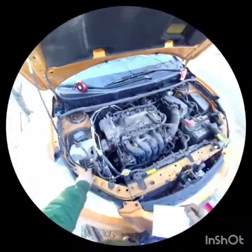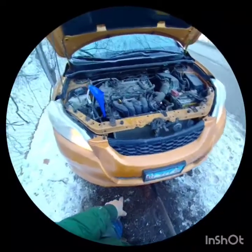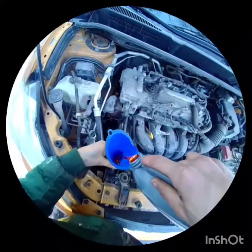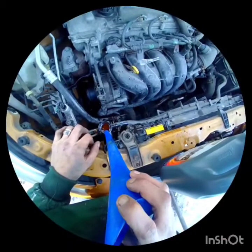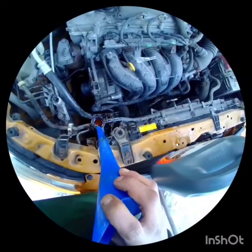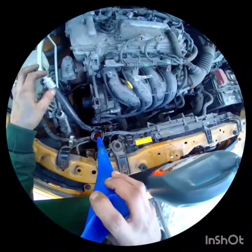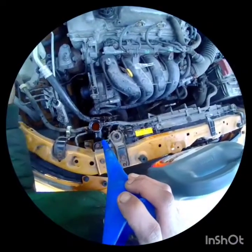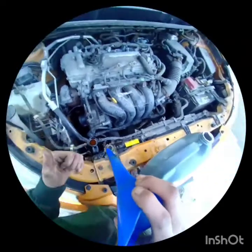Now I'm bleeding the system. Jack the car up from the front and slowly fill the radiator until all the bubbles are done coming out. Before I started doing this it was only blowing cold air, but now we've got hot air coming through. Almost all the bubbles are out, so we're ready to go — repair was a success.